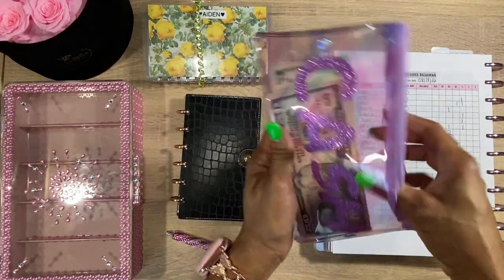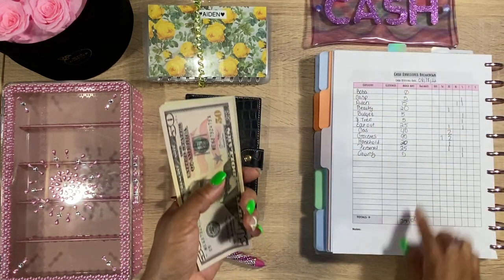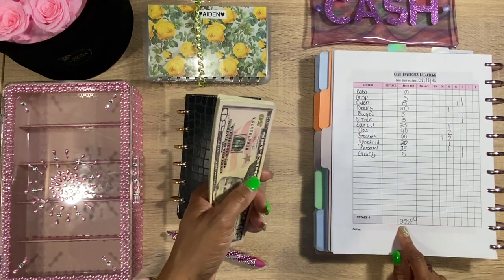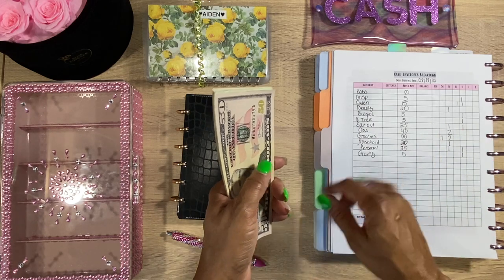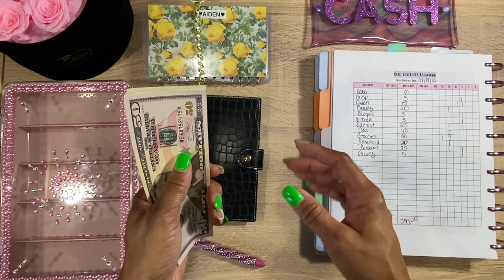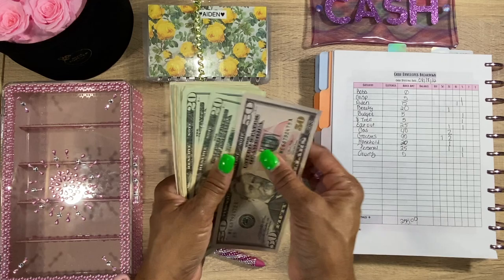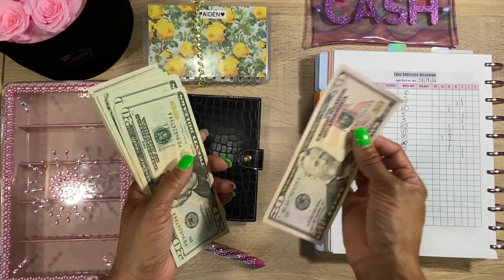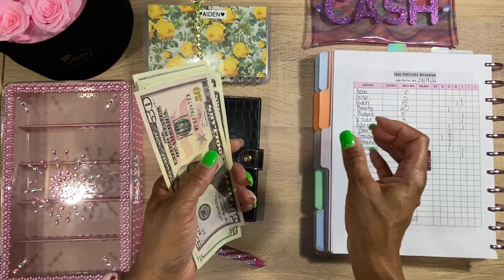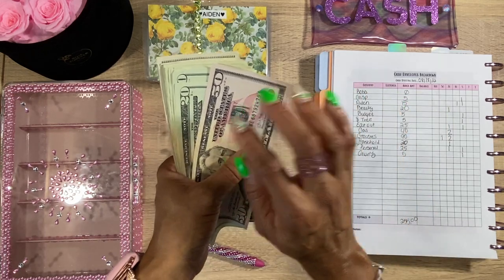The amount we are going to be stuffing today is $255. We're not going to be doing a whole lot this time, but like I'll always tell you guys, any little bit that you have is always an accomplishment and it's always good. So even if you have $50 to cash stuff for all of your envelopes, don't get discouraged — figure out how you're going to disperse those funds to each envelope.